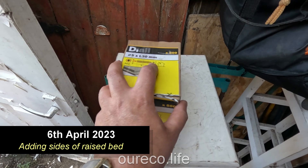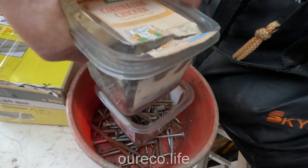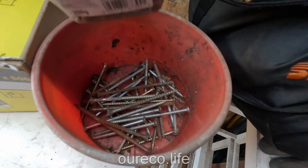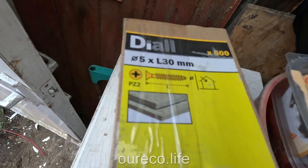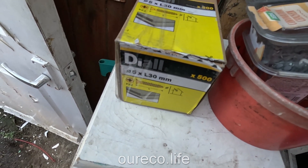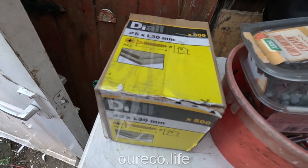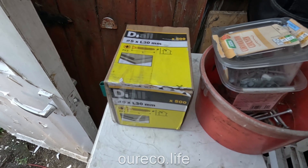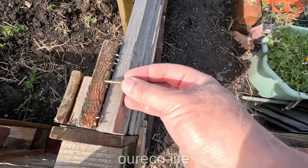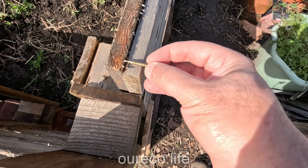I've bought this pack of screws because I had some nails and long screws but not enough short screws. It's a lot more than I'll need for this job and the other jobs, but it was cheaper to buy this than to buy two small packs, and it will probably last me 10 years. The short screws are just what I need — they'll go through bits like this so when I need to connect two pieces it's just long enough to hold another piece of wood.